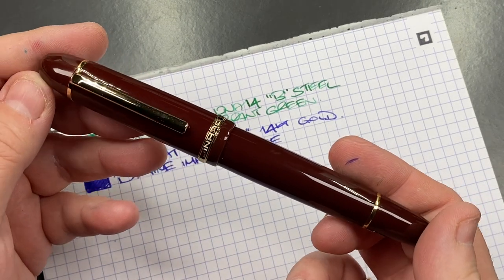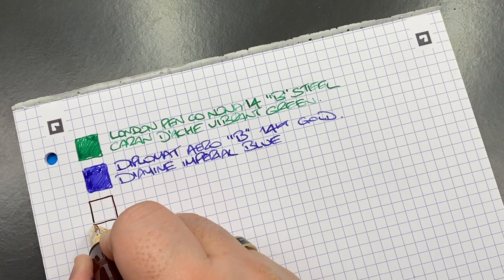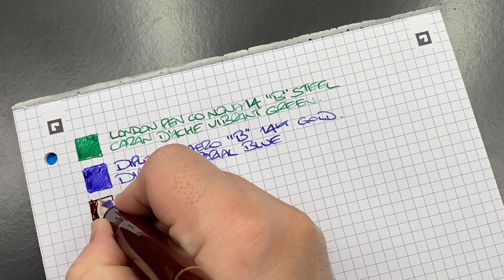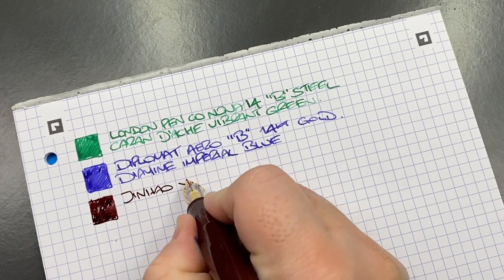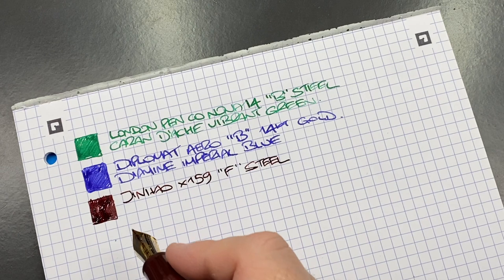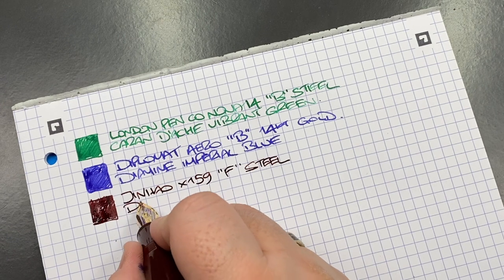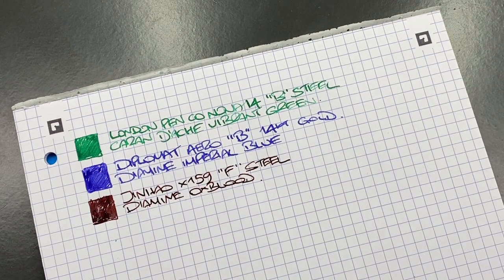The next ink swatch is the Jin Hao X159. For all intents and purposes this is a fine nib but I do find it quite wet, which I like. It's a Jin Hao steel nib — at least Jin Hao branded. The ink in here is Diamine Oxblood. It is quite a nice writer, though not all of the X159s are — I have had to smooth out a few of mine.